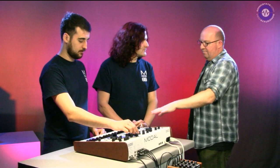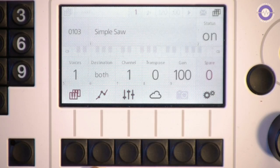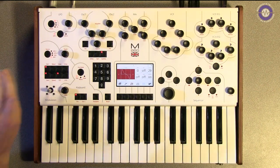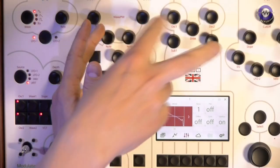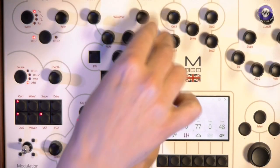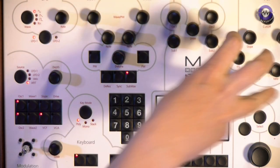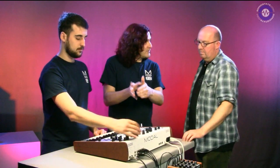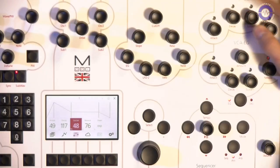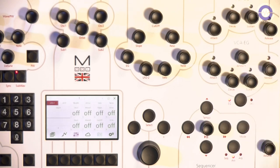We've got the same large LCD, exactly the same voice architecture. So we've got two oscillators, each oscillator has 56 waveforms plus pulse width. We've got a five-input mixer because we've got external audio in as well. You can overdrive that into the VCF, which is a classic transistor ladder filter. We've got two envelopes - one for the VCF, one for the VCA.